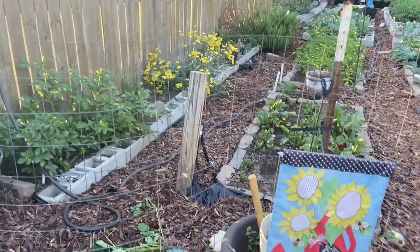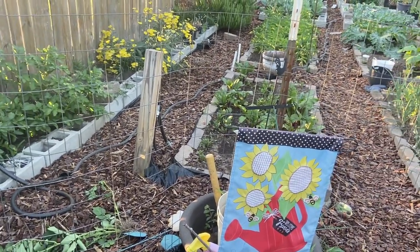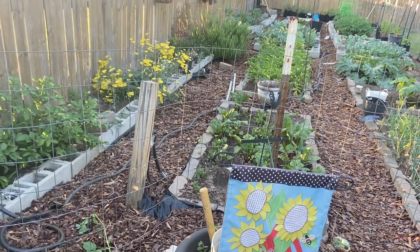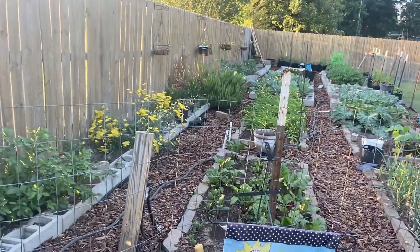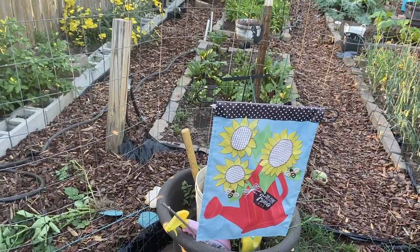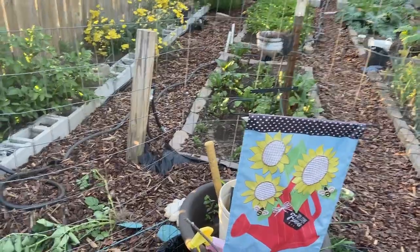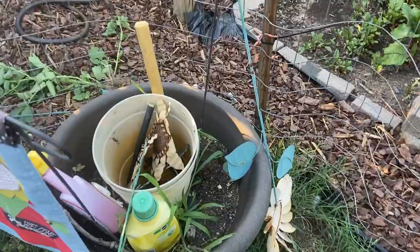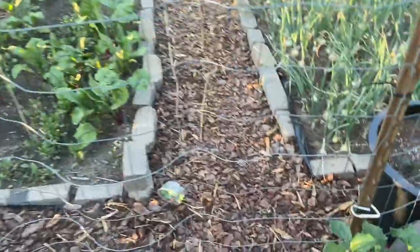Hey y'all, it's Ann from What's Up Family Home. I thought I would give you a little tour of my garden and show you what I've got growing out here. I wanted to have it all nice and pretty with my signs up on the fence, but I don't know when that's going to happen. That duck over there doesn't want me to give you one, but I still have a little bit to clean up. Other than that, everything is pretty much done.